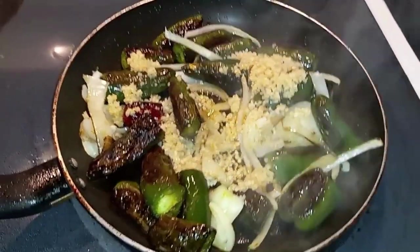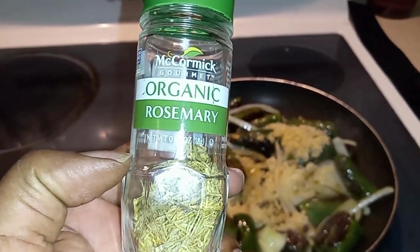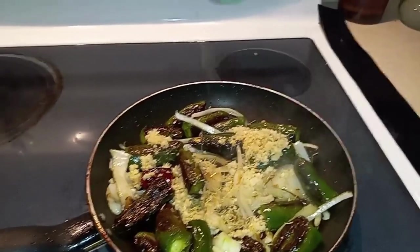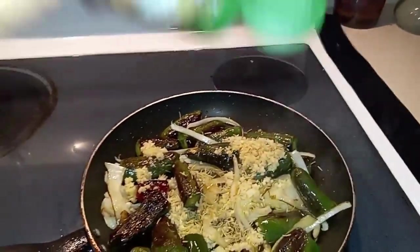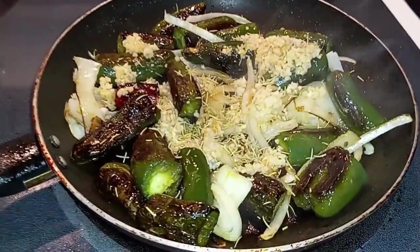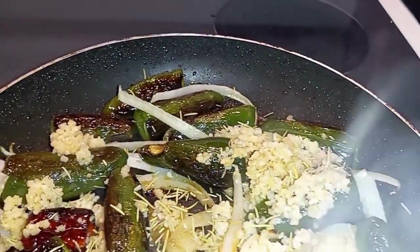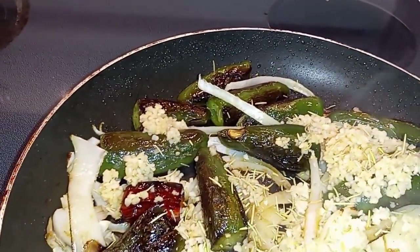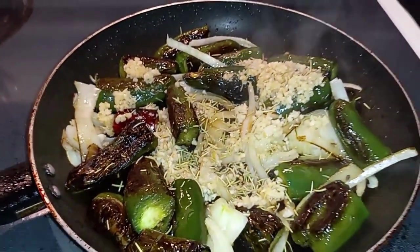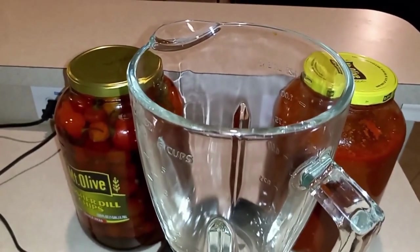You guys can't smell this, but it smells amazing. For seasoning, you can add whatever you want. In this case, I'm going to add a little bit of rosemary and let it cook down with my peppers and onions — just a little bit of extra flavor. The smell of this is just amazing. Initially when the peppers first started cooking you could smell the spiciness, but now it's just amazing.